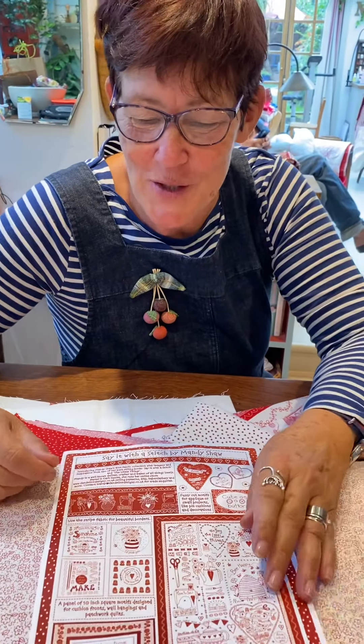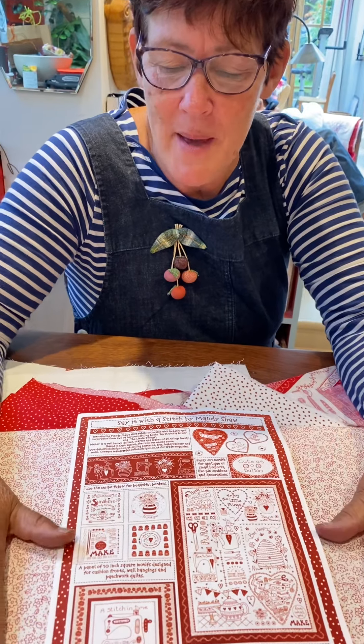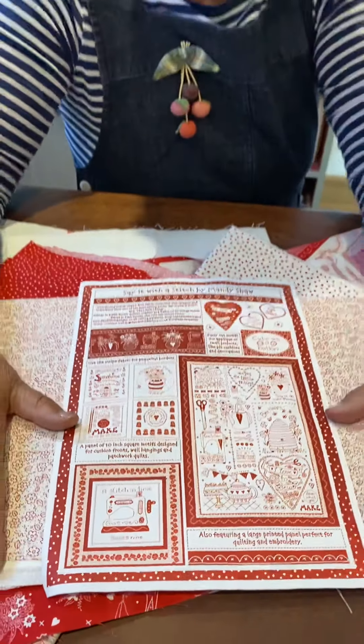Lots of you are telling me that your local shops are going to be stocking these. It's not out until March, most probably a bit later than that, but let's get Christmas over and done with and then we can start making with our fabrics!